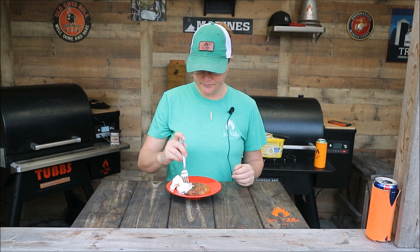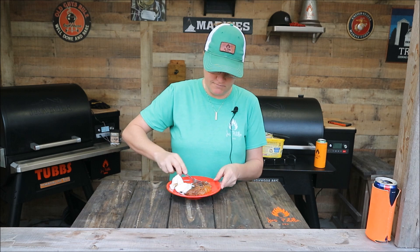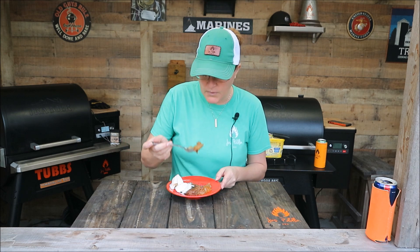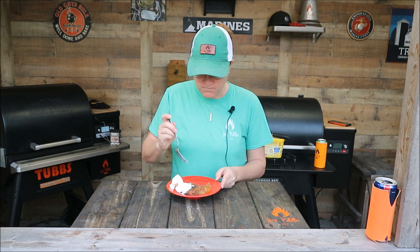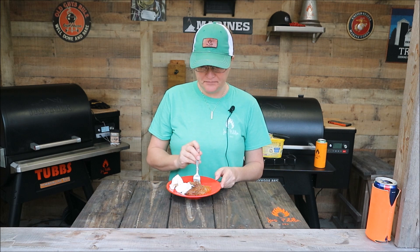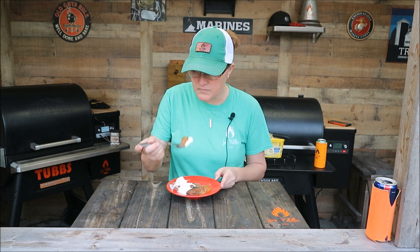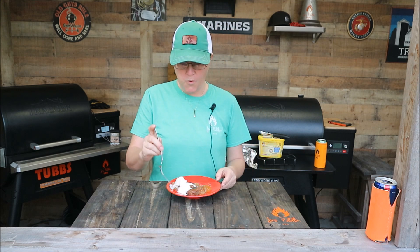I let this cook on the Ironwood 885 for about an hour and a half. I took it out and let it cool a little bit. I just dipped out some and put some vanilla bean ice cream with it, so I'm going to try it. It's very hot. It turned out good. I'll taste it with some ice cream. That tastes even better.